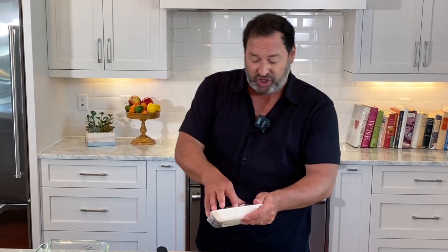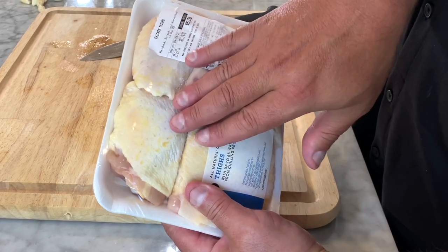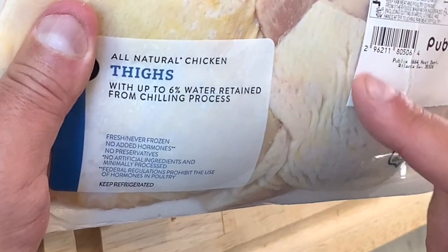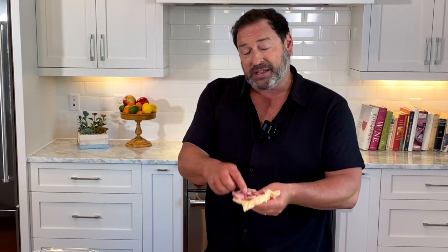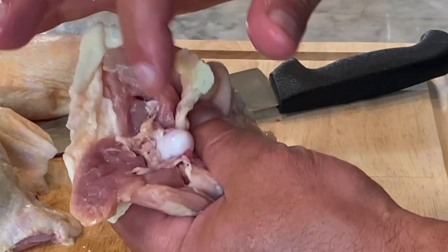We're gonna start with chicken thighs — bone-in and skin-on. These are the ones I like to purchase because I like the skin. The bone acts as a barrier so the chicken doesn't dry out as fast. If your family doesn't like the skin, just cook it with the skin on and then remove it at the end. It also provides a nice little gravy.